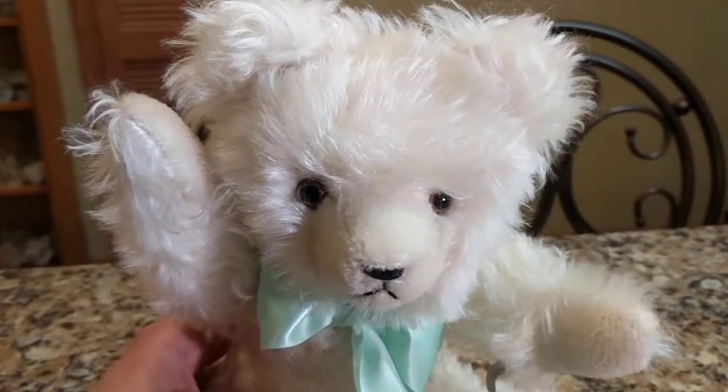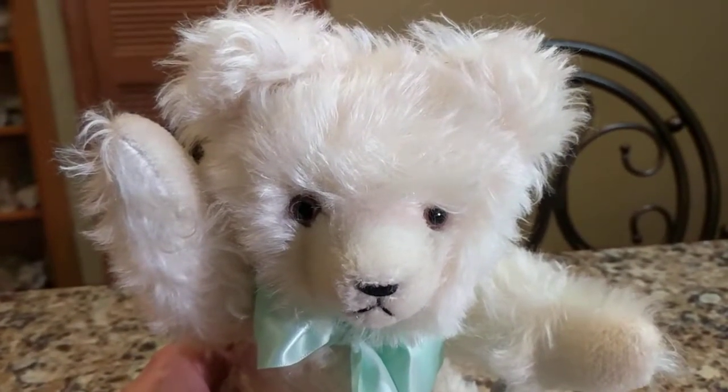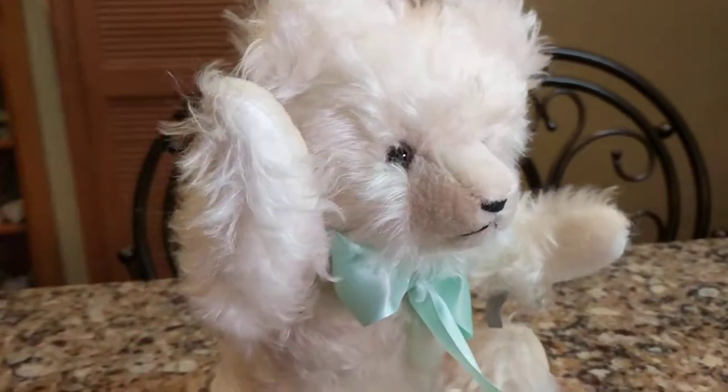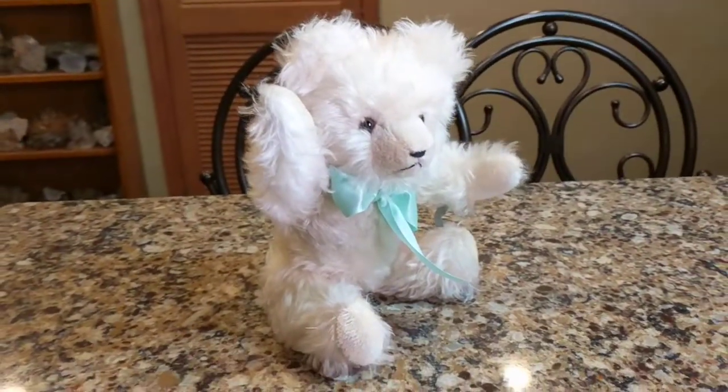I'm like about two years old, I swear to God. I just love toys. Maybe I should have never grown up. So this guy is really spectacular.